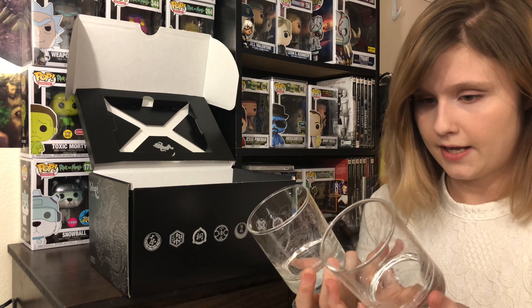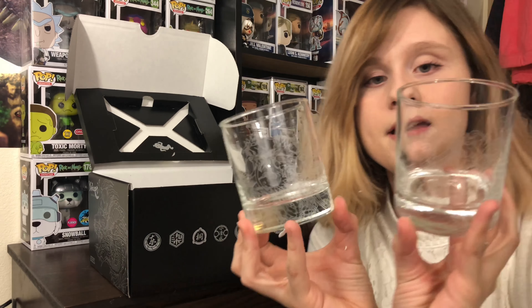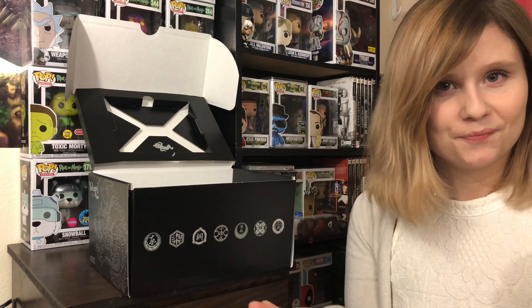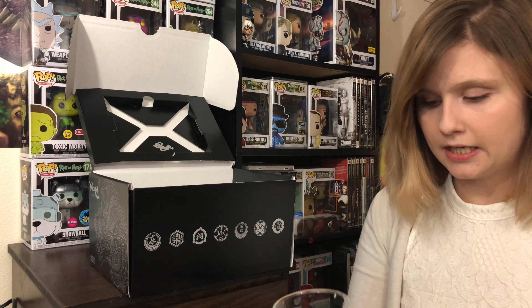So they have a dragon on them. I don't know if the camera can pick it up, but it's like a white detail there. They're nice — they're hefty glasses. You can drink a nice whiskey or Coke or whatever you want to drink in here. They're pretty cool. I think they'd be better as decorative pieces, or they go well with the coaster.